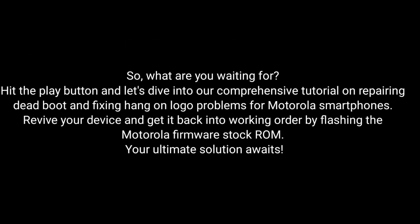So, what are you waiting for? Hit the play button and dive into our comprehensive tutorial on repairing dead boot and fixing hang-on logo problems for Motorola smartphones. Revive your device and get it back into working order by flashing the Motorola Firmware Stock ROM. Your ultimate solution awaits!